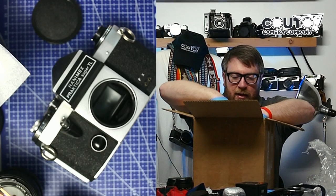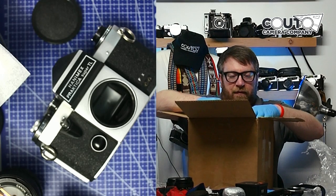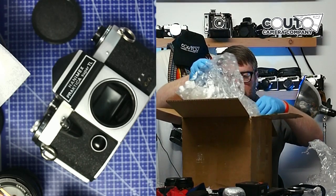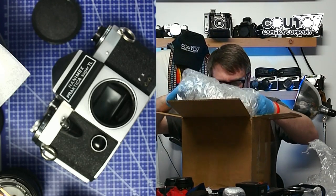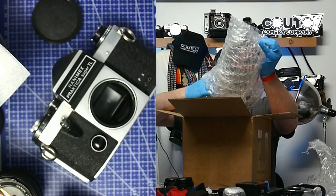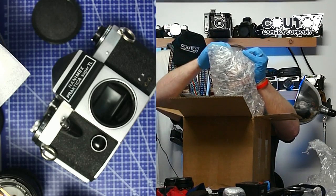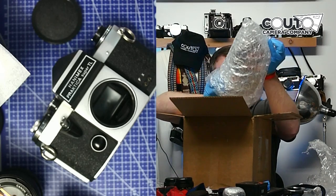It looks like just a camera body. Part of the fun of what I do is opening these and seeing the big reveal — seeing if they're in good condition or bad condition. Let me try to knock off as many of these packing peanuts as I can. These are such a pain because they get on the floor, float around, and have a static charge — you can almost never get rid of them.